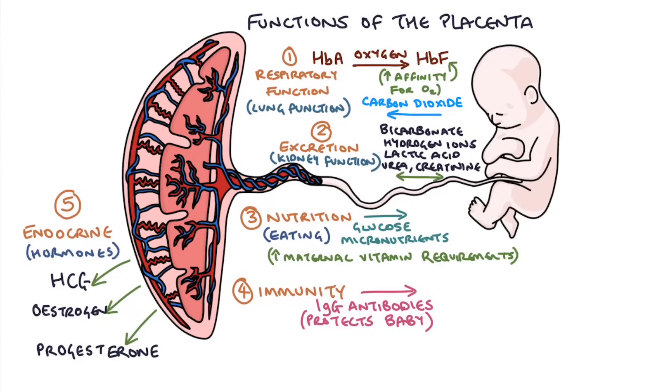That pretty much sums up the respiratory, excretion, nutrition, immunity, and endocrine functions of the placenta. Thanks for watching.